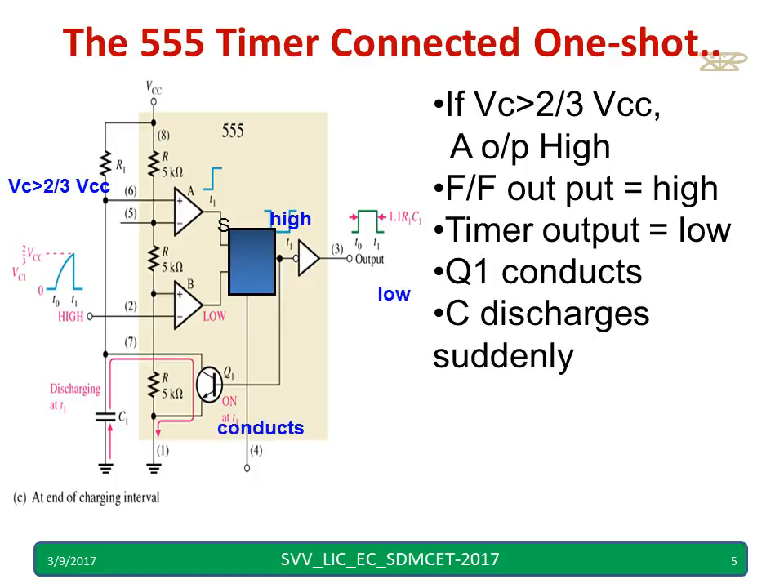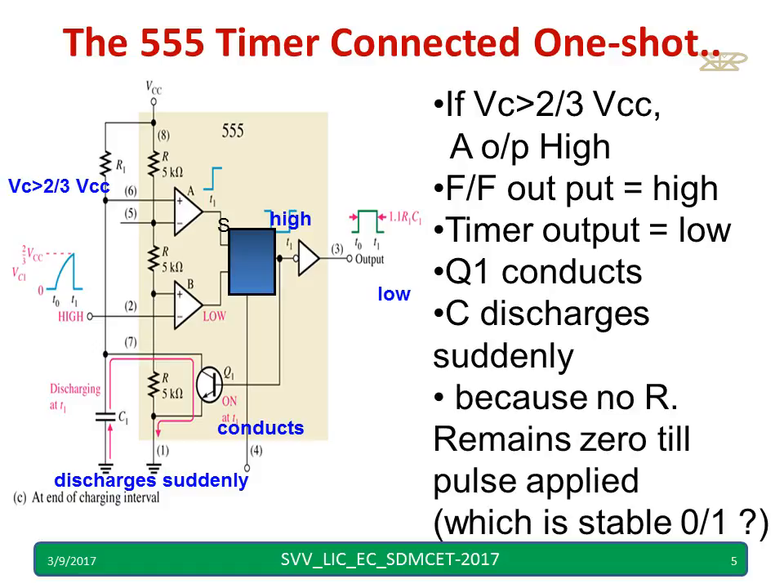Now the transistor conducts, and therefore the capacitor discharges suddenly. The reason is there is no resistance between the capacitor and the transistor. Hence the discharging time is equal to zero. It will remain at zero unless we apply one more trigger. From this, you can easily identify that the stable state of the output is zero.